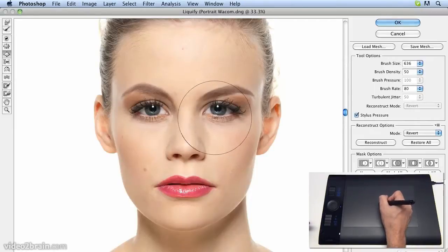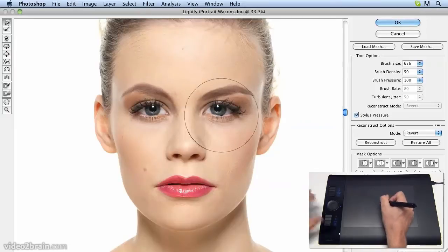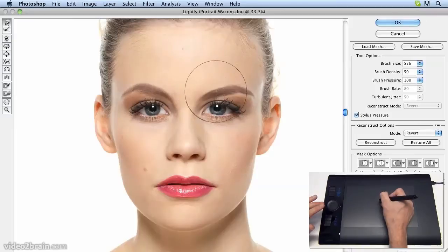Now all this bloating and dragging means that the pupil and the iris have become a little distorted. Let's go back to the Forward Warp tool, choose a smaller brush size again, and now we can perform some minor surgery on here, just to make this eye look better.